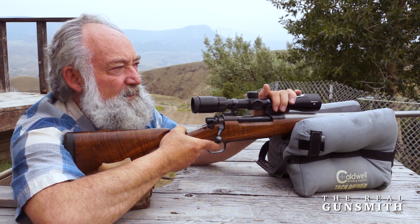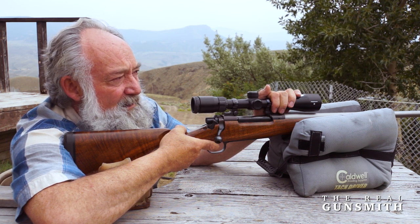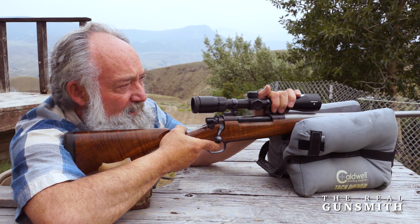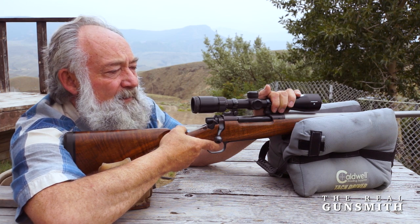It doesn't make any difference what the caliber is. This is one of the best ways to bench rest your rifle and get the best accuracy out of it, and it works. It's worked for me my whole lifetime. I have friends that I've pointed this out to — they've been doing it for years. I know people who did it; I never told them to, but I've learned in conversation with them that that's also what they discovered works.